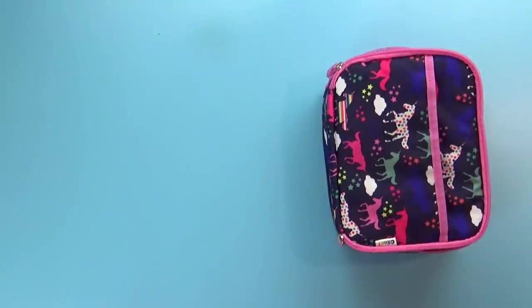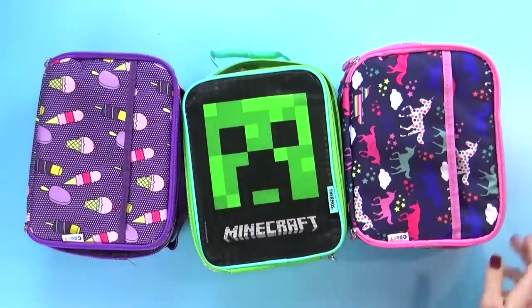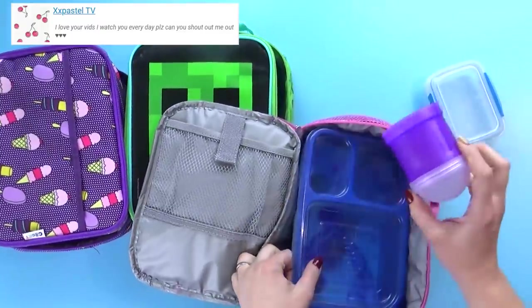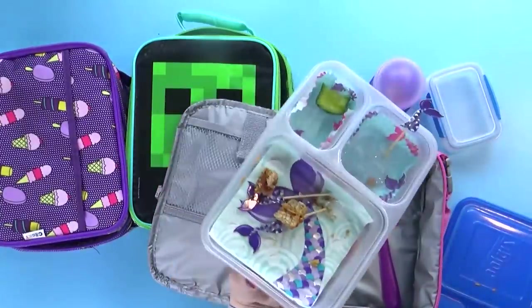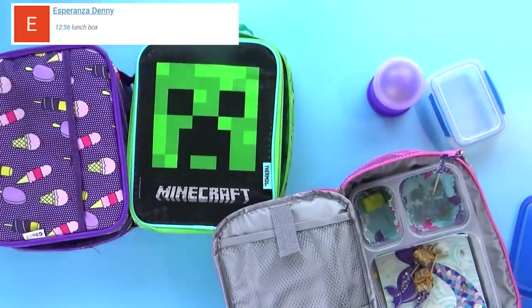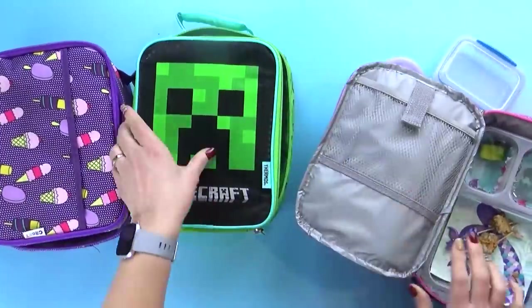Lunch is over now and here's how we did. I've got McKenzie's lunch, Jackson's lunch, and Lily's lunch. They do actually have lunch boxes, so now we can take a closer look. McKenzie, you ate your cookie and your pistachios. What did you think of that special bread? It was kind of hard and filled with seeds. Yep, this is sesame bread — it is a little bit harder than regular bread, but I thought it tasted really good.